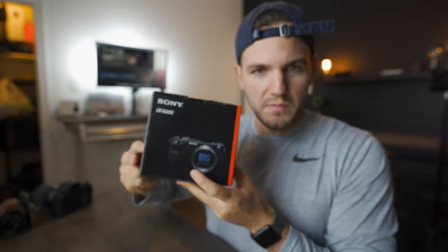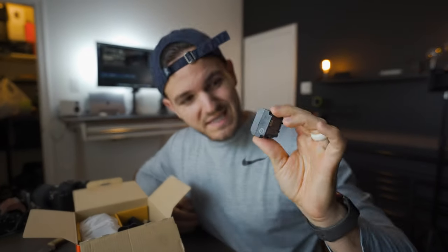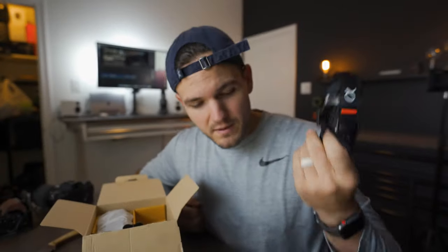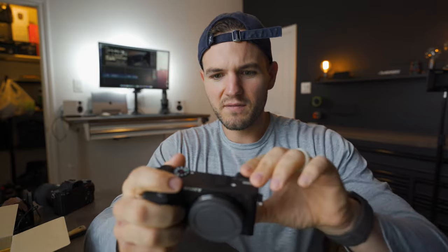Classic Sony box. Wall mount — always useful. Another Sony Z battery; this will be battery number seven. Camera strap that I'll never use, of course. And here's the a6600. Right off the bat I love the new grip on this thing. In order to house the bigger Sony Z-style battery they had to make it a little bigger, which I love.